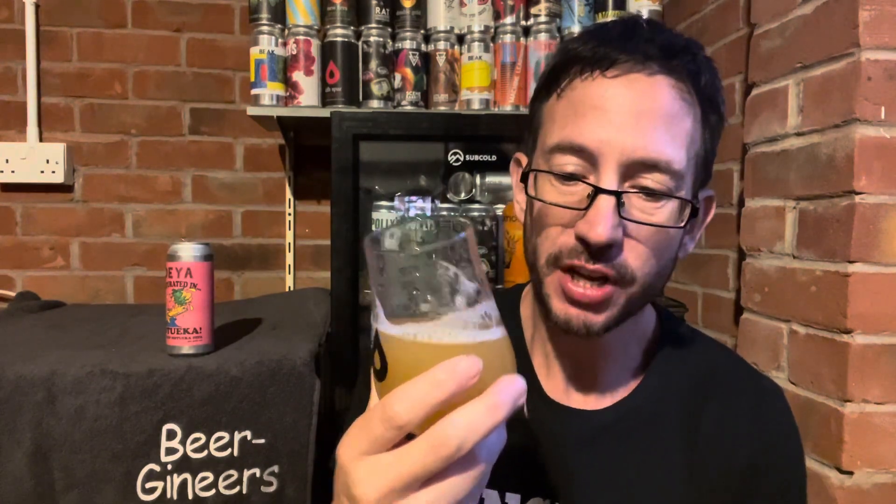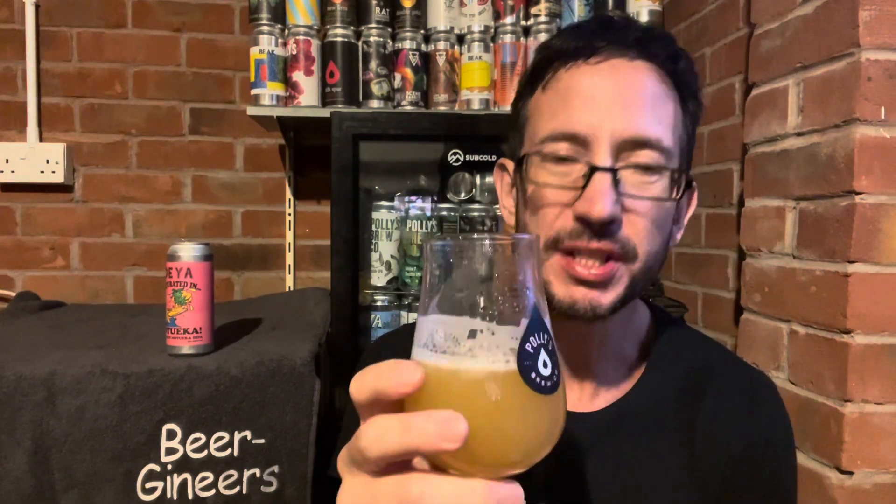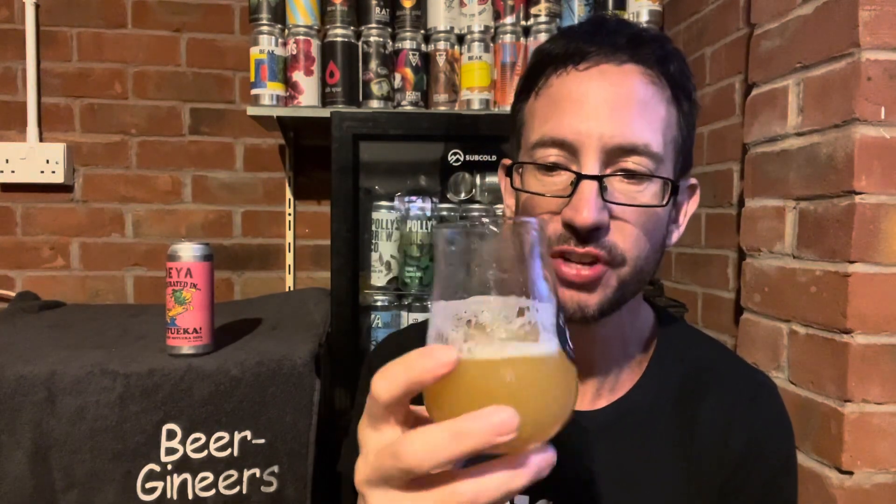That's fantastic. The body is light bordering on medium. Carbonation is light with a little bit of tingle — just about right. The eight percent is completely well hidden; you'd never know you were drinking an eight percenter.